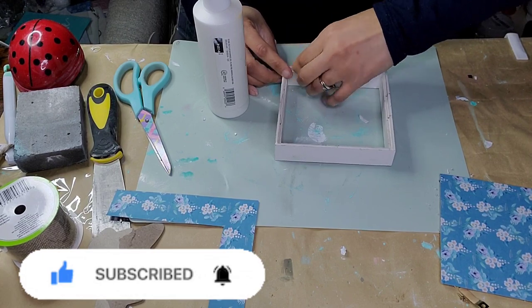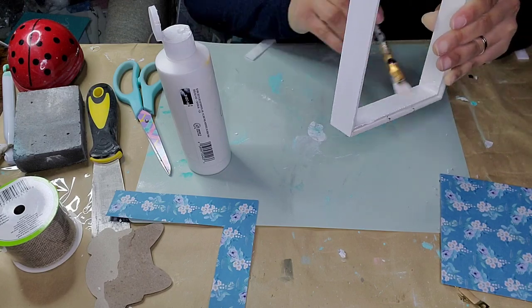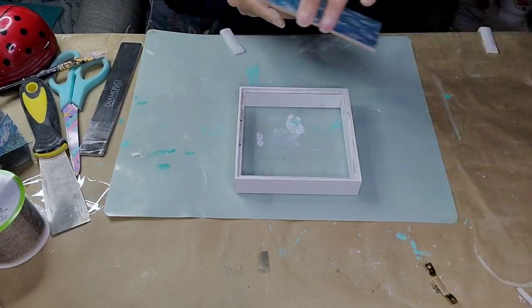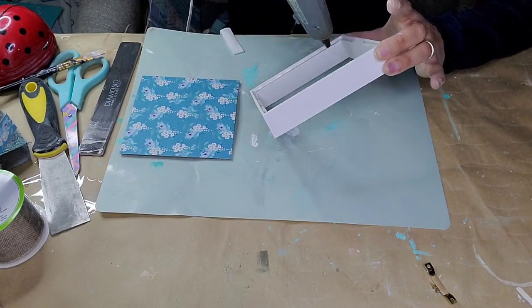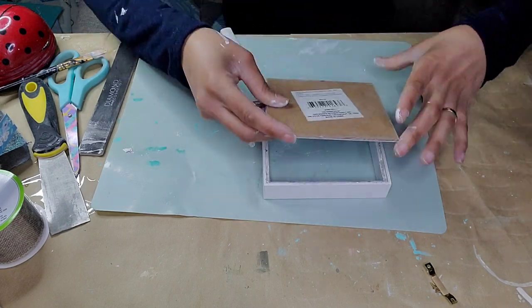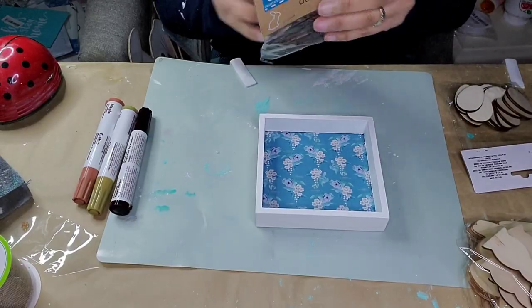While that dries I'm working on the frame. I gave it two coats of white Apple Barrel paint and made sure to clean off the back. Now that everything is dry I'm going to reposition my backing — I used some hot glue to put it back into place, flipped it over, pressed it down, and we are done with that part.